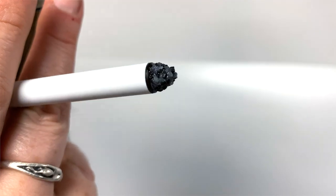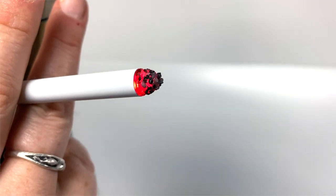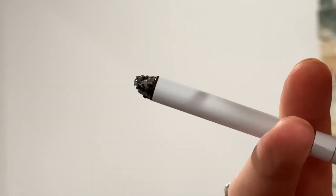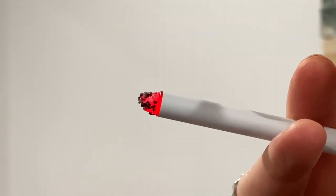Essentially a small actor-safe vapor machine, this little device looks and smokes just like a real cigarette. To use, you simply drag in on the cigarette, draw the vapor into your mouth, and then exhale the safe glycol-based vapor. As you draw in, the system automatically turns on, producing the simulated smoke effect, and the tip glows red just like the real thing.